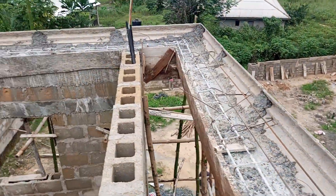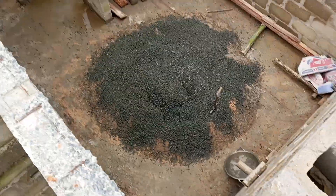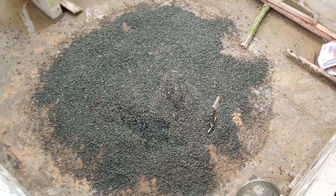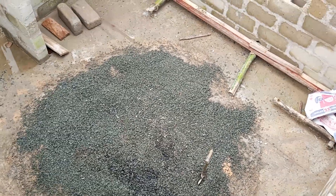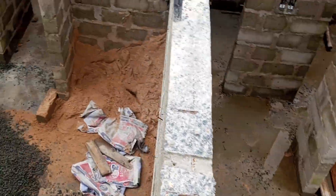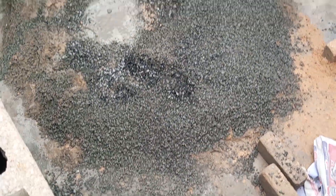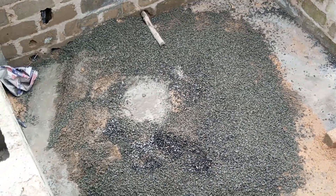Let me show you the mixture. This is granite, sharp sand and cement. You just need to pour water and mix it. You have mixed it already — you just need to pour water and the casting will commence.